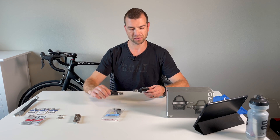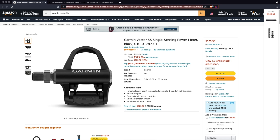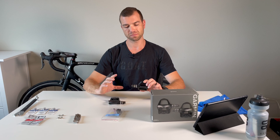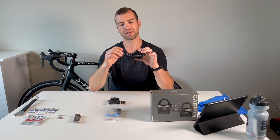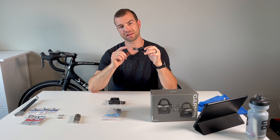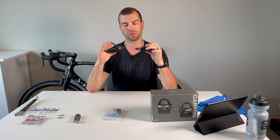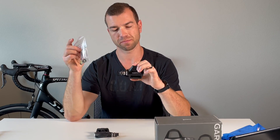These pedals, the Garmin Vector 3S, sell on the Garmin site for $599, but you can buy them on Amazon for $529 on sale. The difference between the Garmin Vector 3 and the Vector 3S: the 3S only has single-side sensing on the left pedal, while the Vector 3 has both sensing pedals. So they only sent me one battery board.